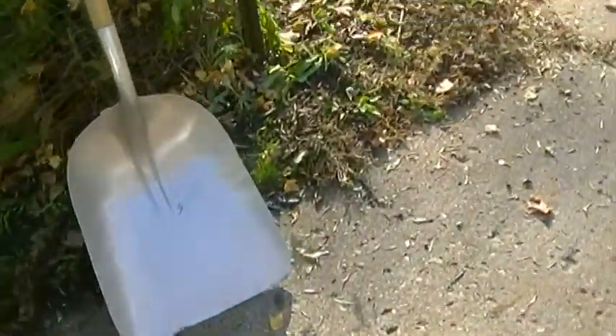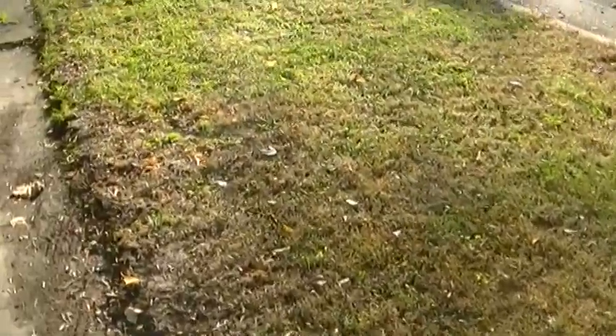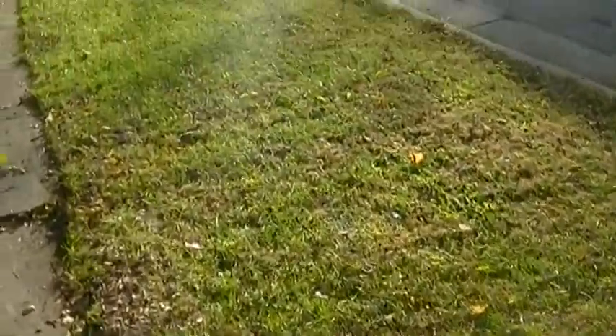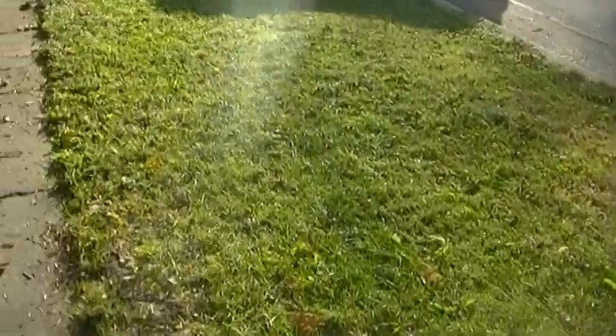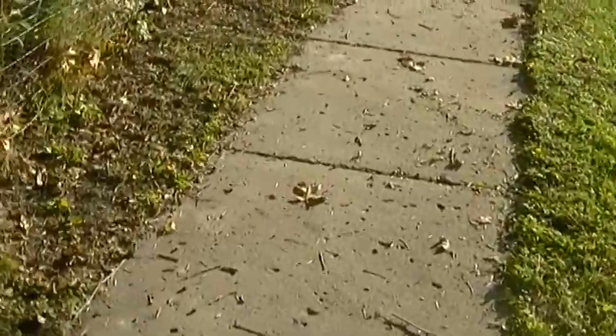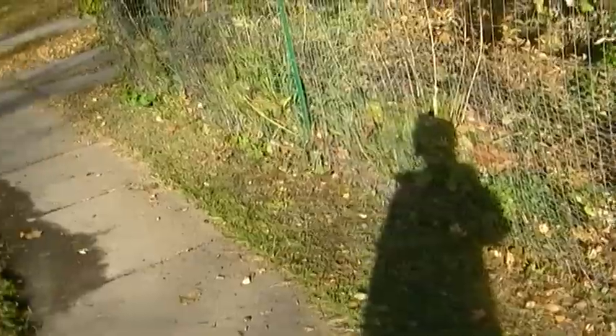I'm not done gathering the leaves, but I'm done with the front. You can see it's a little bit plain. I'm done with that side of the yard. I cleaned up the front of the fence area as well.